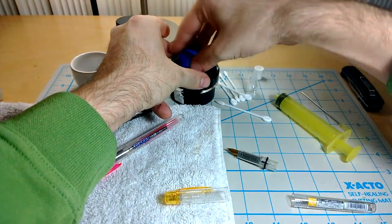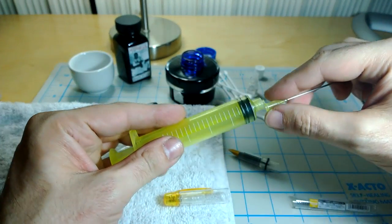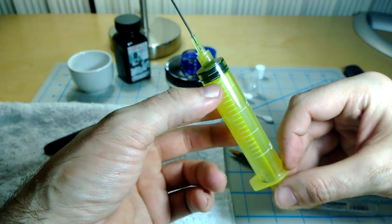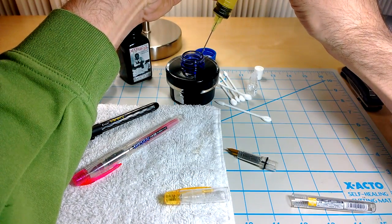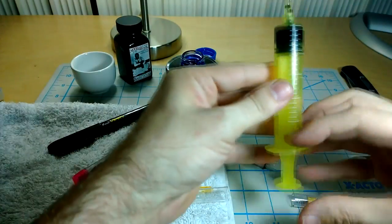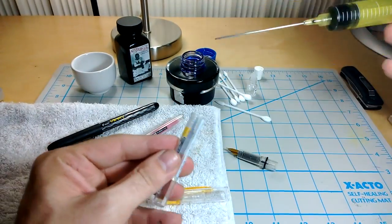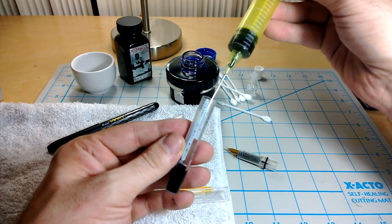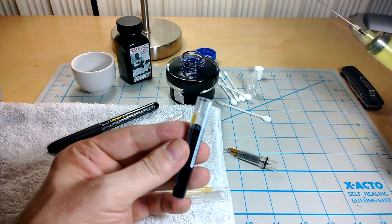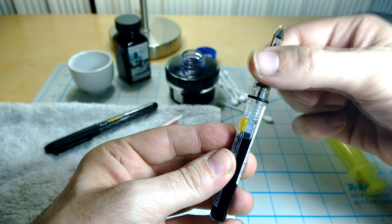Take some of our 50 milliliter Lamy blue — standard issue. I got this syringe at Daiso today for a dollar and a half, and I have them in two colors too. I'm going to get about 3 milliliters of ink out of there. That should be plenty, and we'll inject it into the bottom. That's 3 mls — it's not exactly full. Then we put the silicone grease on there, we have the O-ring in place, and then screw that all the way in.